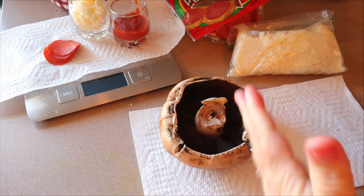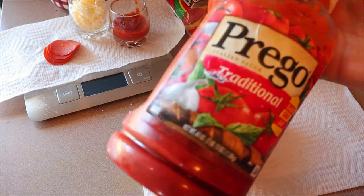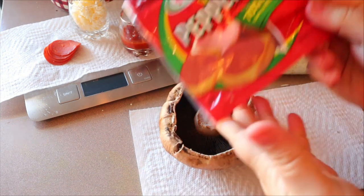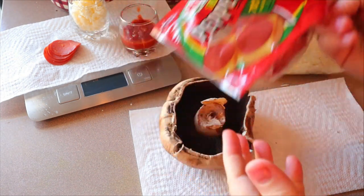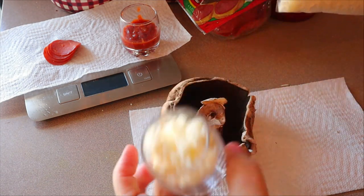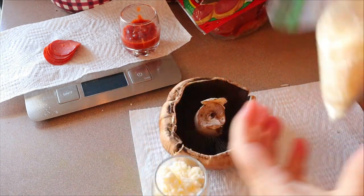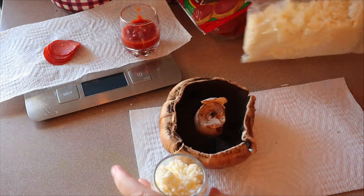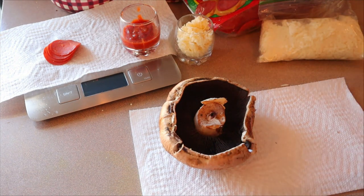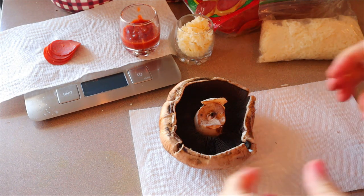For the sauce, I use Prego traditional, but if you want to use any other kind of zero-point marinara, you can definitely do that. I only use one and a half tablespoons. I'm also going to use four slices of Hormel turkey pepperoni and one ounce of Polly-O part-skim mozzarella. I buy the big block and shred it myself, then weigh out one ounce on a scale. You can also add different toppings — vegetables, zero-point toppings, whatever you want. A lot of times I'll add a little bit of oregano and basil as well.